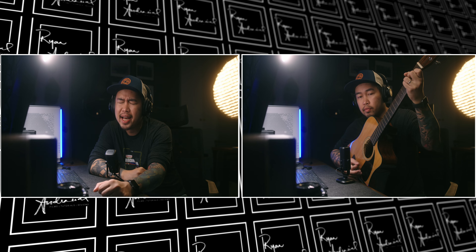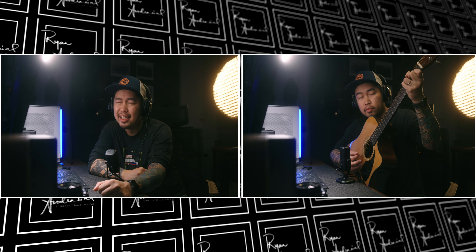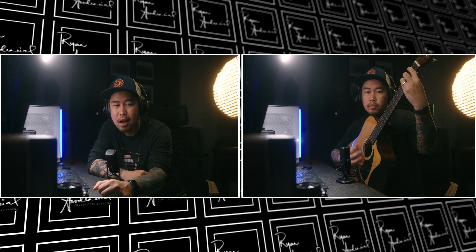Now let me do the vocals test. Your subtle tears, they strangle me. I can't explain myself at all. And all the wants, and all the needs, all I don't want to need at all.